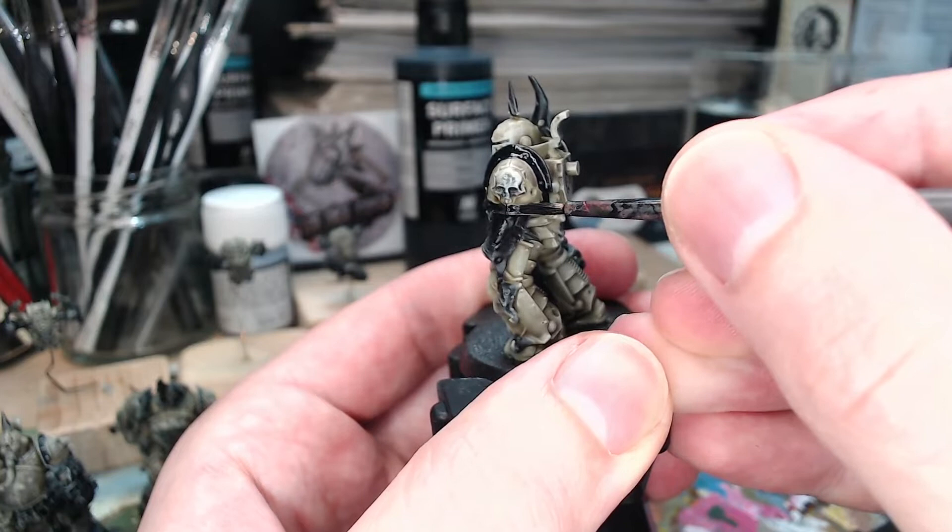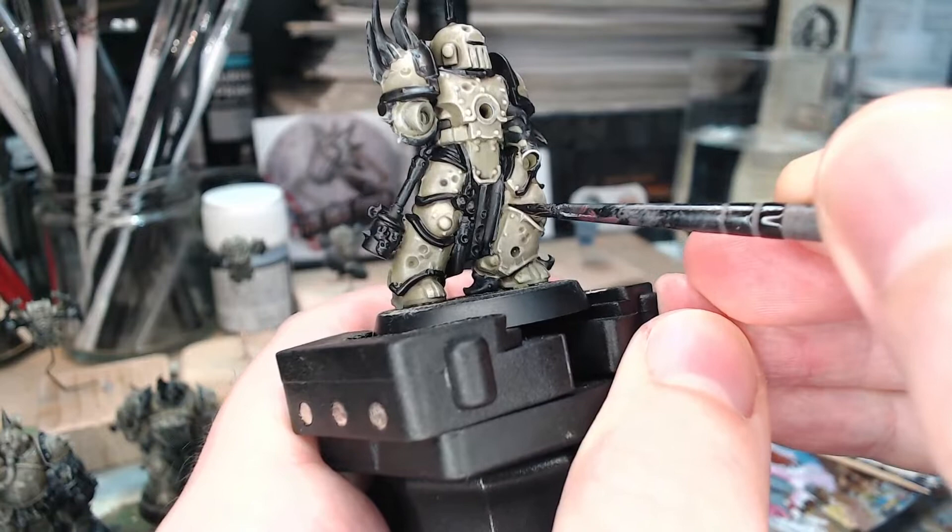We start off by painting anything that's going to be either black or metallic with black. I'm using some black primer here, but Abaddon Black or any other densely pigmented black would work just as well. I'm skipping along a little bit to keep the video length down, but I've done most of the trim — there's going to be a bronze-gold colour, everything that's going to be silver, and anything else that might be dark or black.